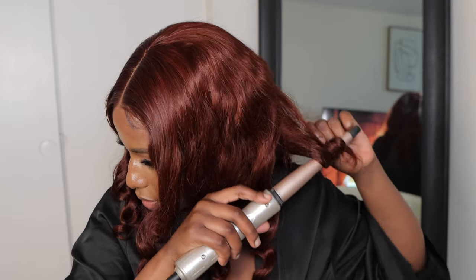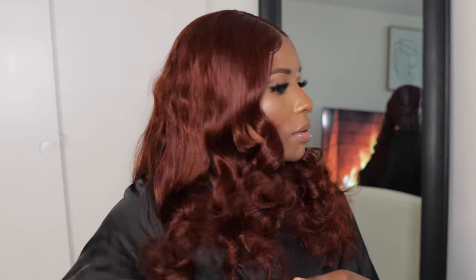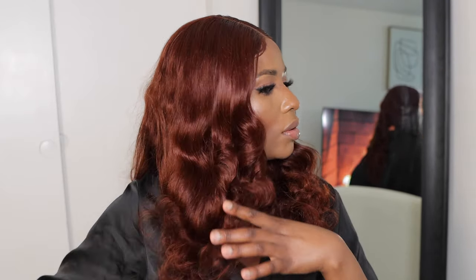So guys, I'm done with the curls — I'm going to go ahead and comb through the hair. Oh, I'm loving this — do you see them? Let's put some hair behind because it's becoming too much in the front. Oh guys, do you see that? Wow, look at how the hair has turned out guys — and by the way it's glueless, it's a glueless wig.